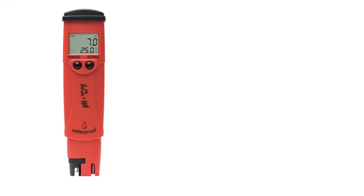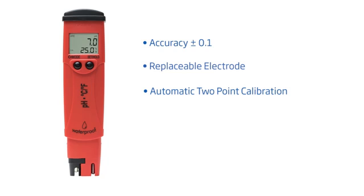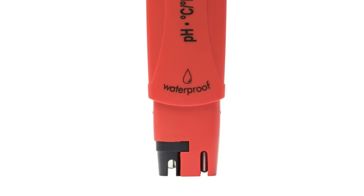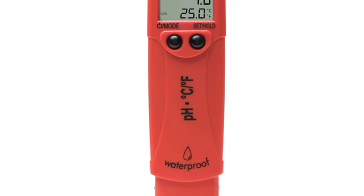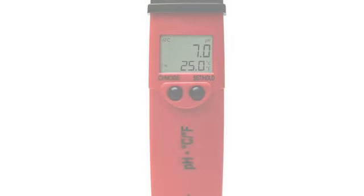Hey guys and welcome to the Hanna Lab. Today we're going to go over our pocket pH tester with replaceable probe, our FEP4HI98127. With an accuracy of plus or minus 0.1 pH and automatic two-point calibration, this advanced waterproof pH tester has several features that compete with other pH meters on the market. For under $100, this tool is for any business or hobbyist that needs quick, reliable pH measurements on the go.